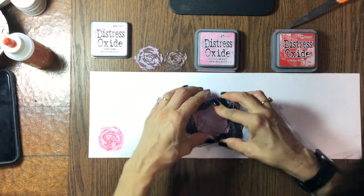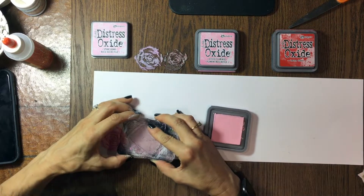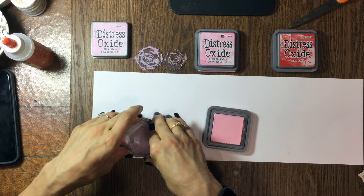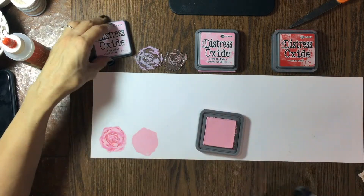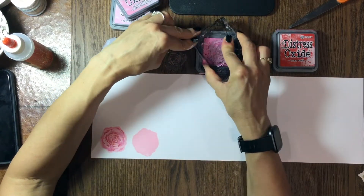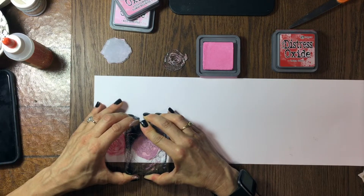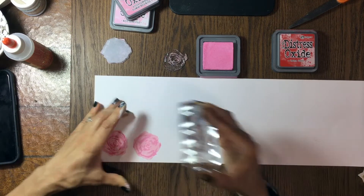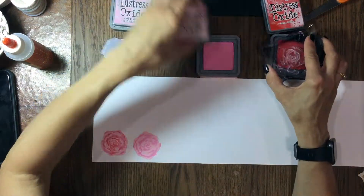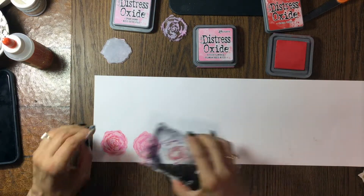Hi everybody, this is Laura, City Scrapper. Thank you so much for joining me for this video today. I have a layout that I made using the September My Creative Scrapbook limited edition kit. This is an older layout but I wanted to share my process. There's always a beautiful kit available from My Creative Scrapbook — four gorgeous kits available each month. If you're interested in checking them out, there's a link in the description box.